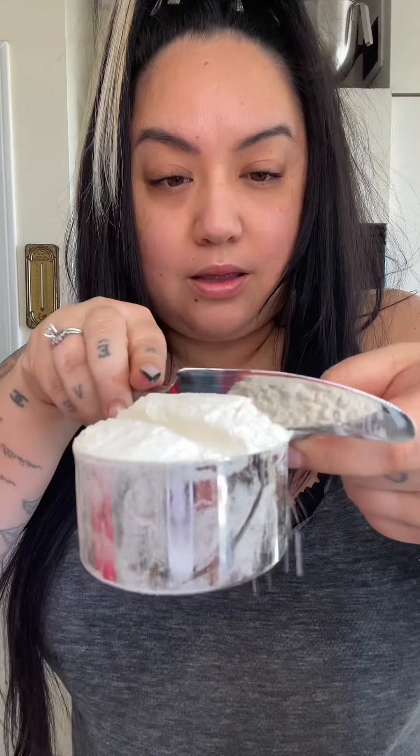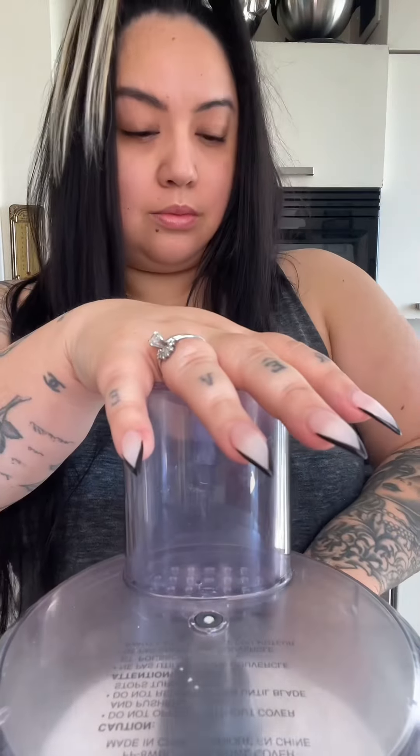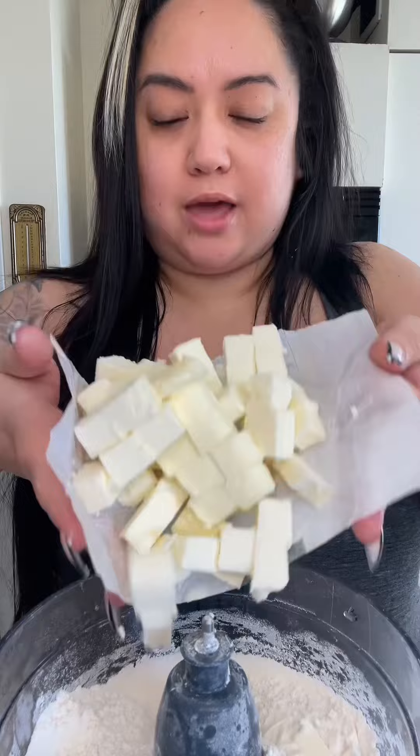First step: pie dough, and we're doing it in the food processor. Into the bowl, start with two and a half cups of all-purpose flour — when you're measuring, use the back of a butter knife. Add a tablespoon of sugar, a teaspoon of salt, and give that a pulse. Then add one cup or half a pound of unsalted cold butter, chopped into medium cubes. Pulse the butter until it's about the size of little peas.